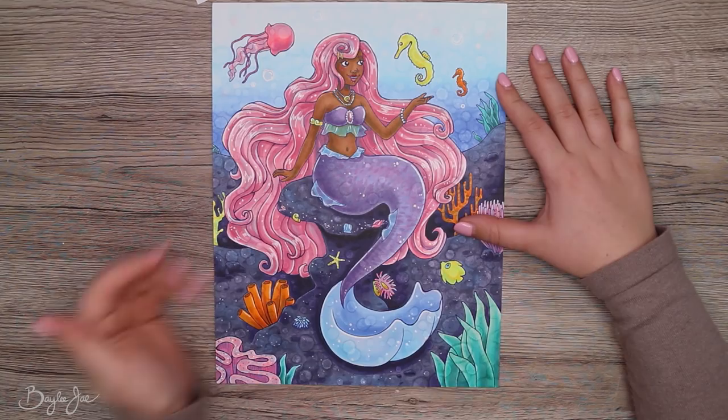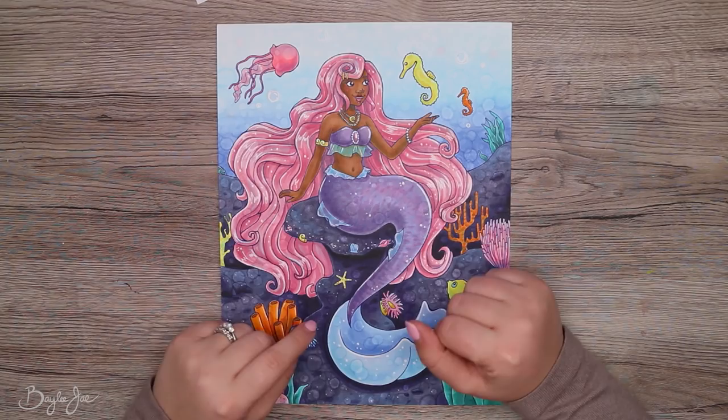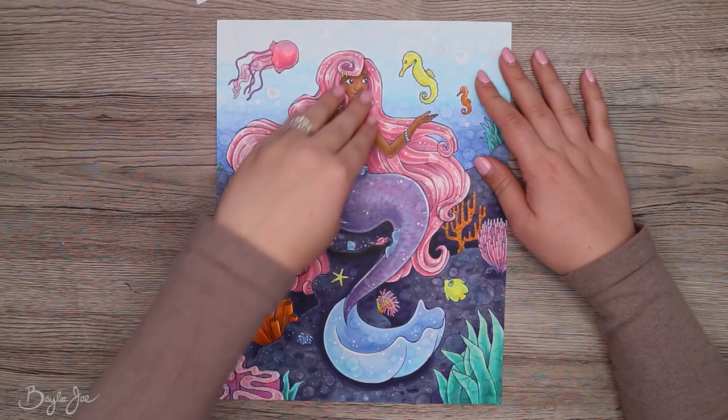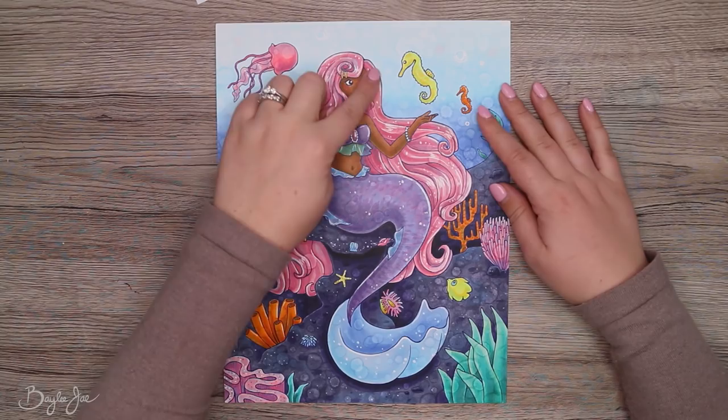Sometimes guiding the viewer's eye doesn't mean pointing to one spot — sometimes it means starting somewhere and following the curves of the art. Her hair flows down, her legs come up, her body swoops, so your eye starts at her face, goes down her body, swoops up, follows the direction of the seaweed and fish, and comes back up. Your purpose may not just be 'hey look here' — it might be 'start here and follow this path.'